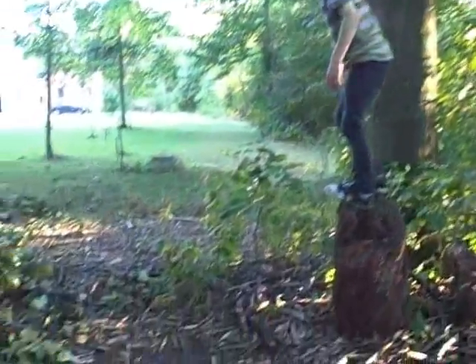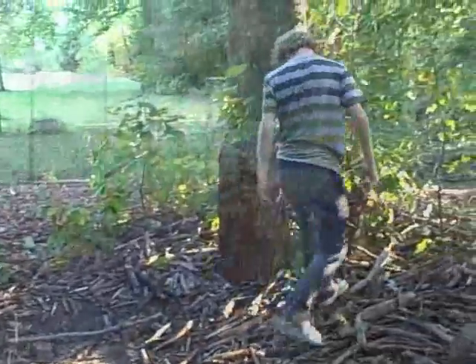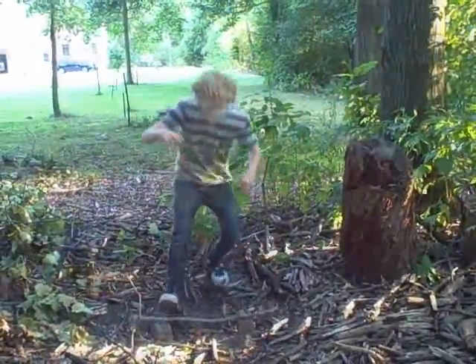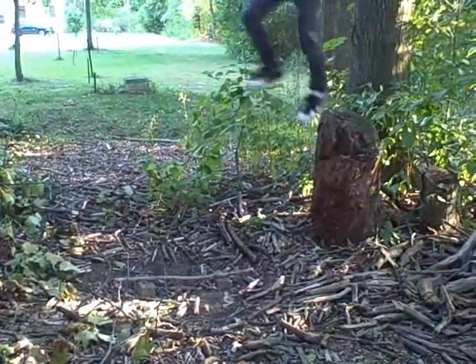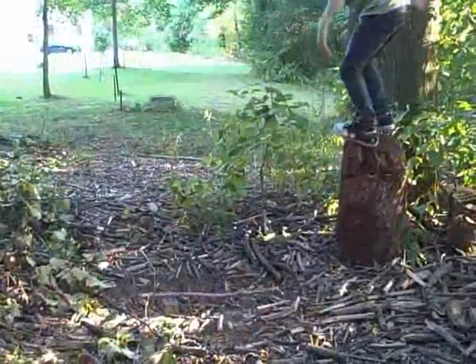I'm gonna do like all the tricks. Nollie. Fakie. Switch. Front 180. Fakie back half cab. Nollie back half cab. Switch front 180. Back 180.